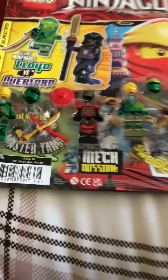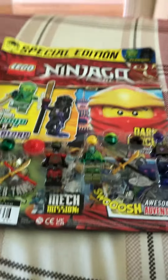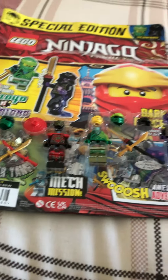Anyway, that's all I have to say about these figures. There'll be a review on the comic later, and a review on the figures before that. So I guess I'll see you in those. Bye!